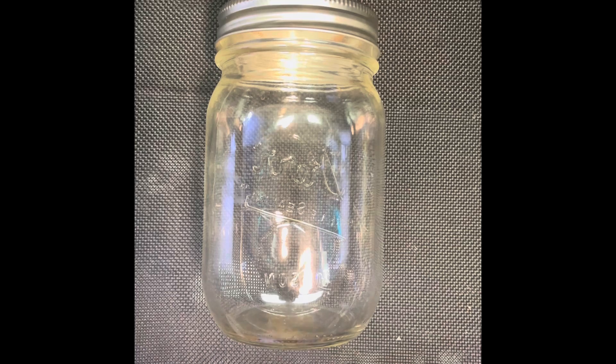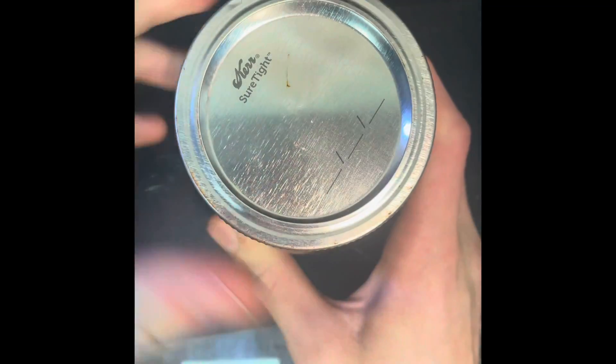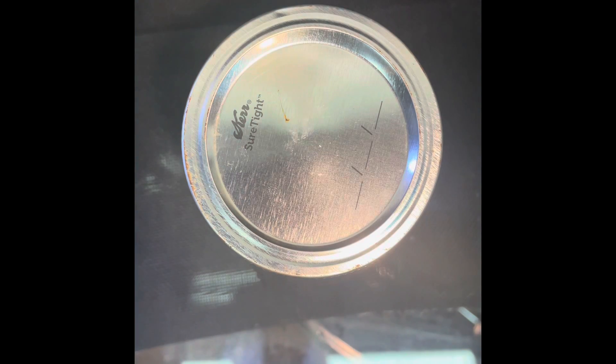The first step: you want to add the 500 milliliters of water into your jar. Screw on your jar's lid and put the jar into boiling water for about 10 to 15 minutes.